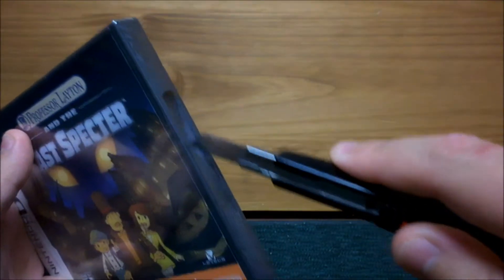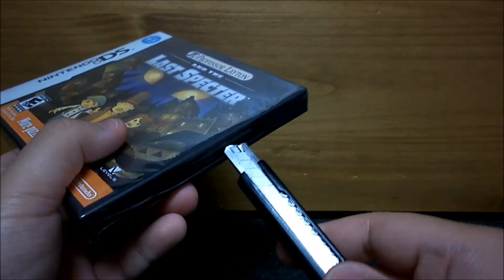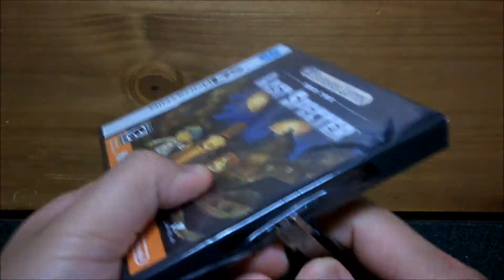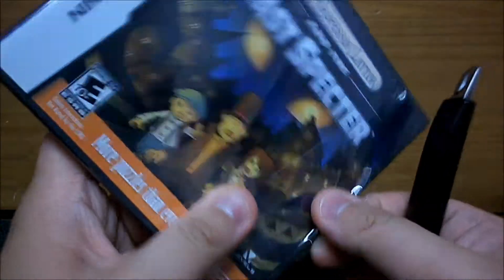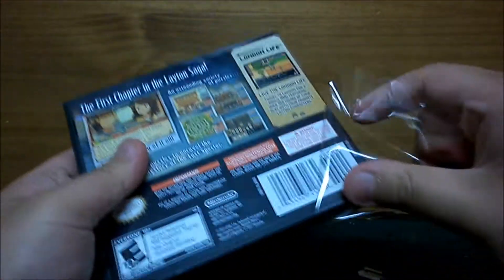So here I'm gonna cut this open for you and let's go through what's inside. I don't know if I can get it open — I always have problems opening these things. There we go. Sweet!